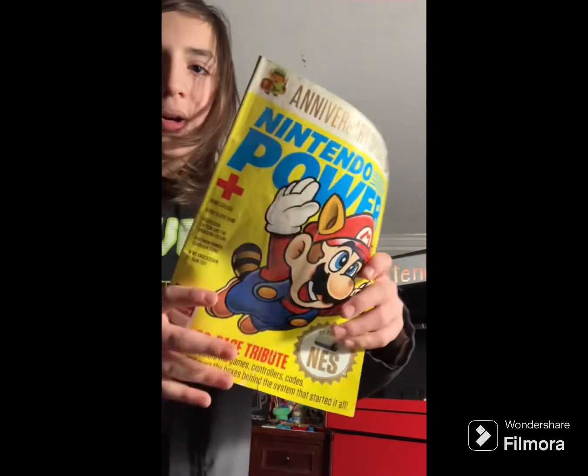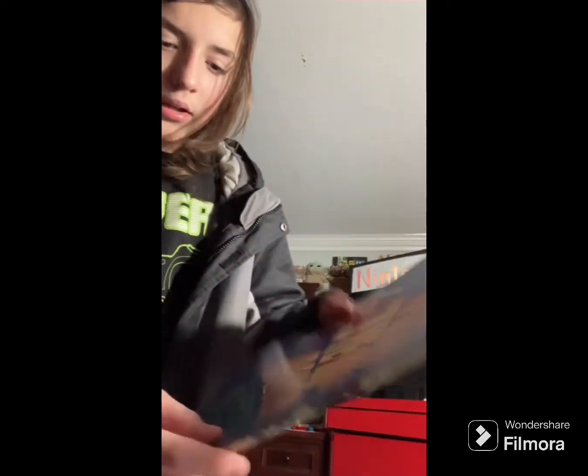Alright y'all, I just got back from school and I have my last package here that I'm going to unbox. They taped this one way better — probably because it's from California. And — yo! The NES Power Book: Super Mario Bros. 3, the full 100% power guide!